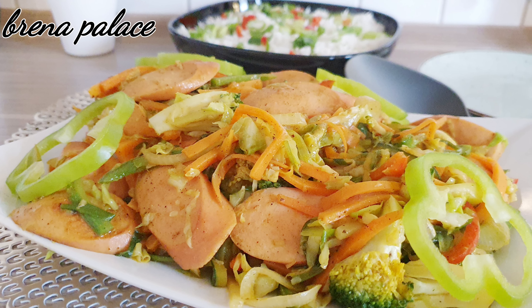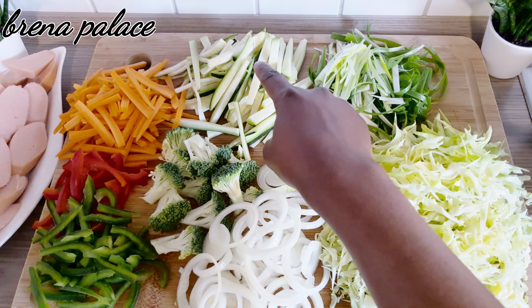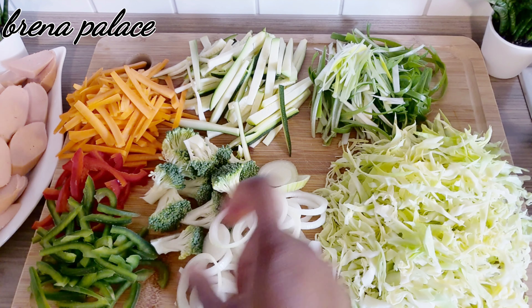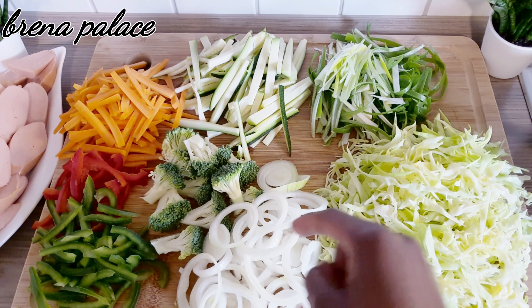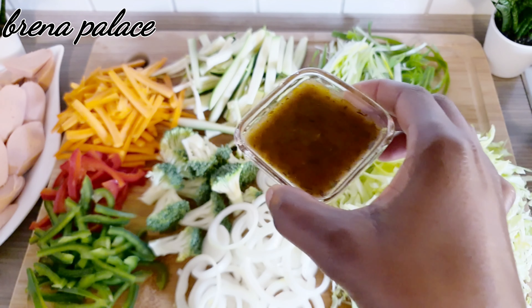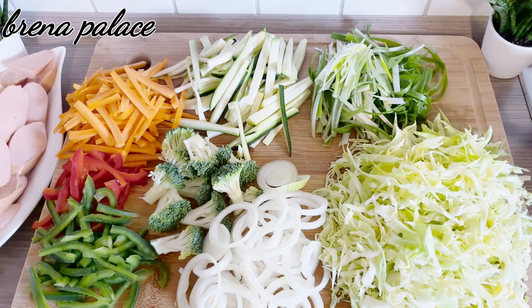I have here some cabbage, spring onions, zucchini, carrots, red and green bell pepper, some broccoli, and onions. I also have two tablespoons of vegetable oil — mine is a rapeseed oil — and two tablespoons of chicken broth. You can also use Maggi sauce in place of chicken broth.